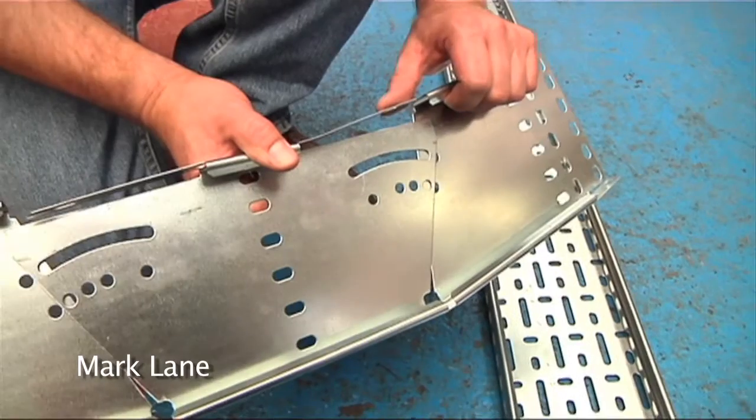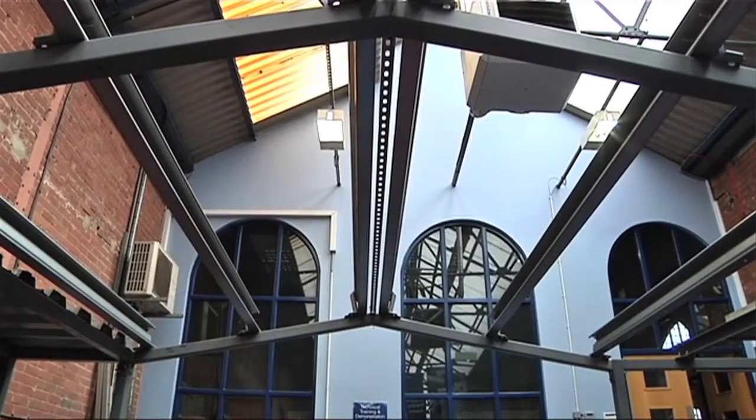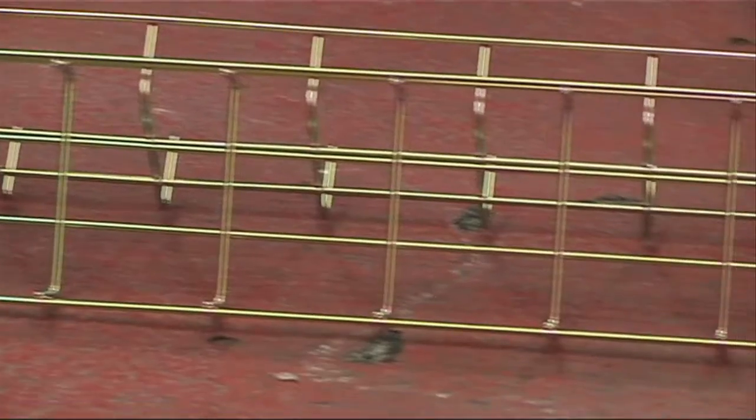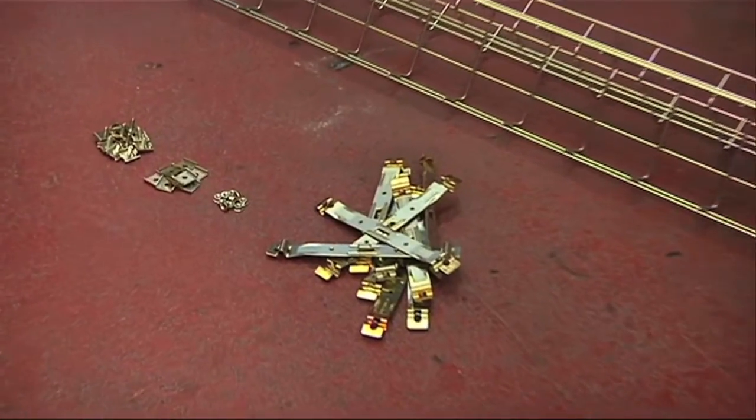Hi, my name is Mark Lane. One of the products that's used by electricians all of the time is cable tray. We're here today at the Gripple training facility in Sheffield to demonstrate the new Nulek wire basket range. Let's get started.